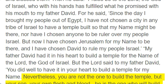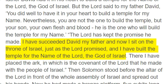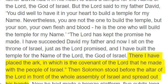Nevertheless, you are not the one to build the temple, but your son, your own flesh and blood — he is the one who will build the temple for my name. The Lord has kept the promise he made. I have succeeded David my father and now I sit on the throne of Israel, just as the Lord promised, and I have built the temple for the name of the Lord, the God of Israel. There I have placed the ark, in which is the covenant of the Lord that he made with the people of Israel.